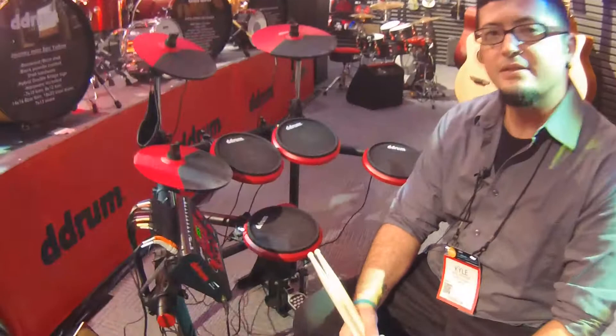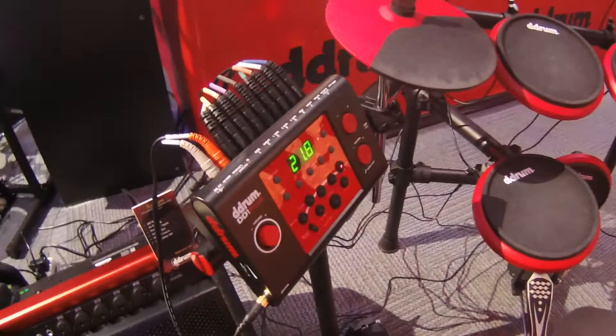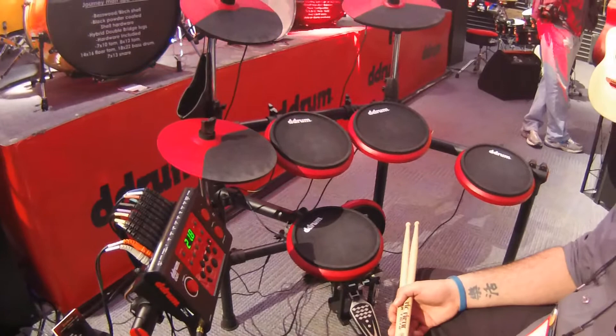With the DD-1+, you have a dual zone snare, chokeable cymbals, and even more sounds on this module than the regular DD-1 — upgraded user kits. You can take any of these pre-programmed sounds and make your own custom kit. There are almost 500 sounds in this module, so you have plenty to choose from.